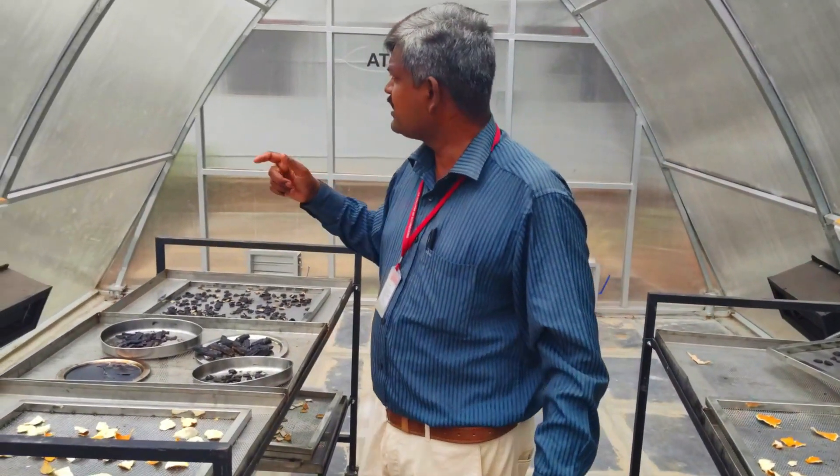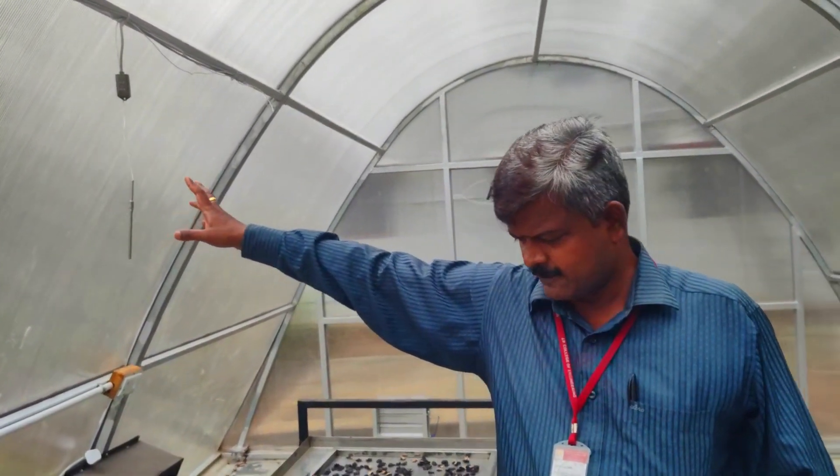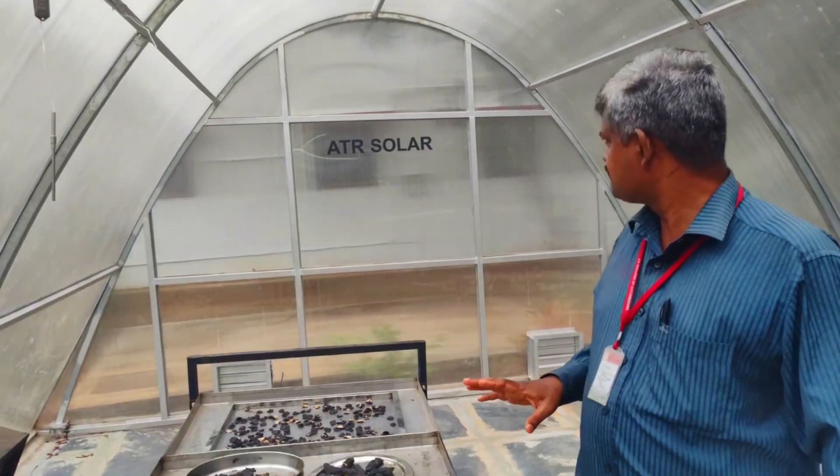The temperature and humidity can be continuously monitored by using these sensors. Thank you.